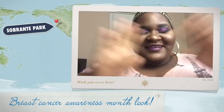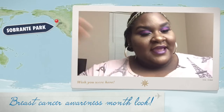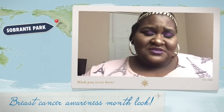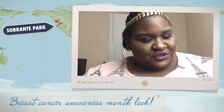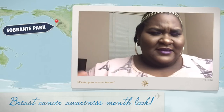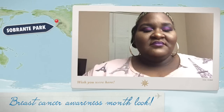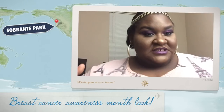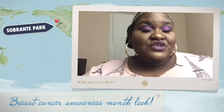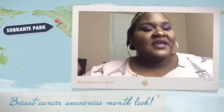Hi guys, so I decided that I wanted to do a breast cancer look, and this is the look that I came up with. If you guys would like to see how I got this look, please do stay tuned and I will show you. I told you guys on my vlog that I'm kind of not going to be doing videos, but for October I'm just going to finish it out, and this is one of the things I wanted to finish out — a breast cancer look.